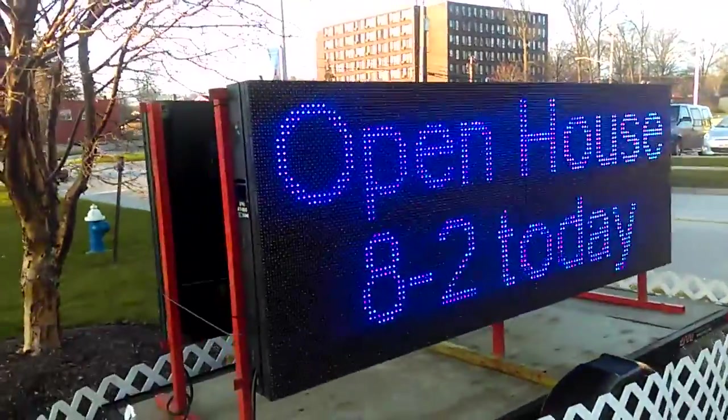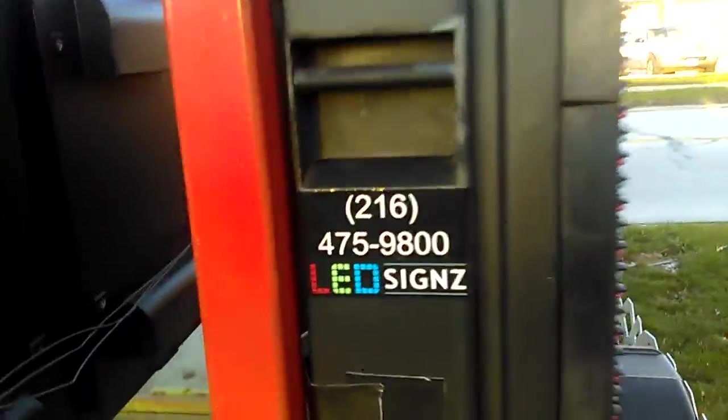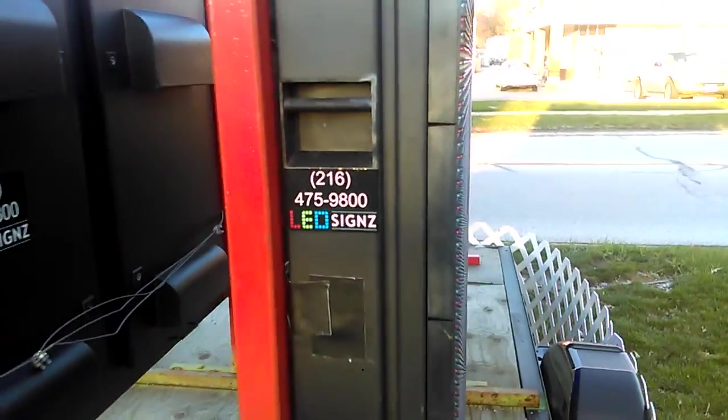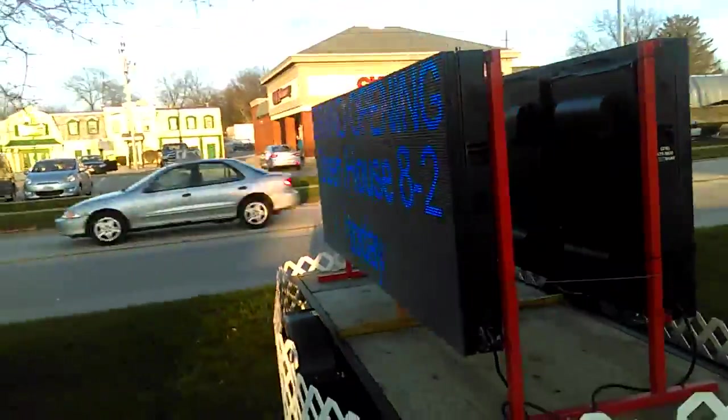Call 800-955-0505, or here in Cleveland, 216-475-9800. We rent them for fifty bucks a day. LED Signs — designed for the road and designed to make you shine.